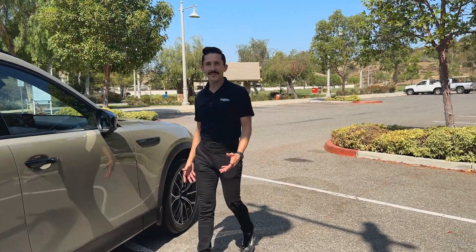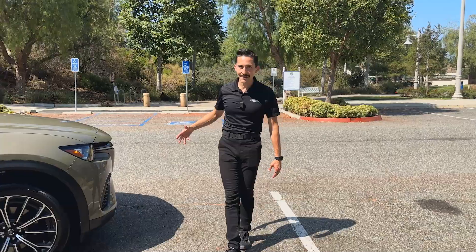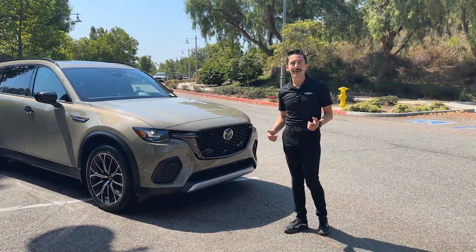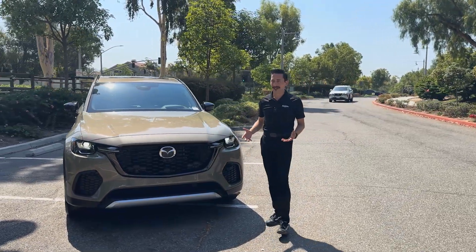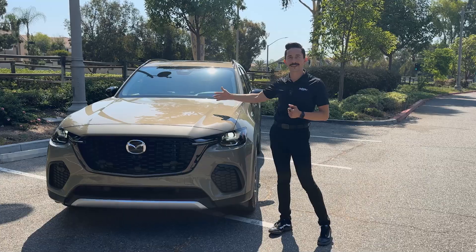Hey, welcome back to the channel. I'm Omar with Patterson Autos, and this is Mazda's new CX-70. This isn't the first time I've shown you the CX-70 — the first time we shot a video, we did it at Mazda's Research and Development Facility. But some of you didn't like that color, so I figured I'd bring something else up for a debate. This is my personal favorite: Zircon Sand.